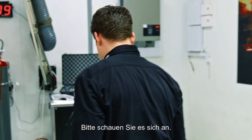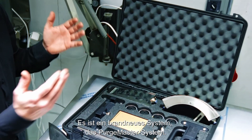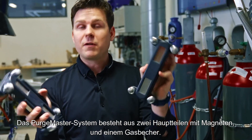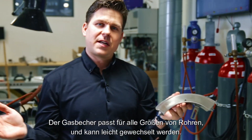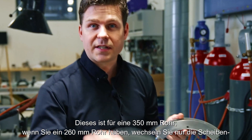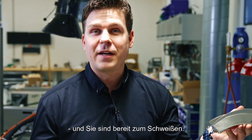Please come have a look. This is the brand new system, the Purge Master System. The Purge Master System has two main parts with magnets and a gas cup. The gas cup fits all sizes of pipes and can easily be changed. So this is for a 350mm pipe. If you have a 260mm pipe, you just change the discs and then you're ready to weld.